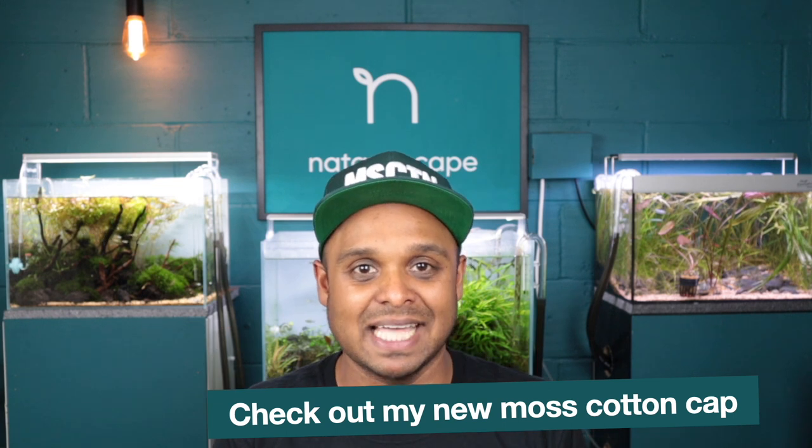Welcome back guys to another episode of NACWASCAPE. I know I've been away for a couple of weeks — I've been visiting family. Restrictions have eased here in the UK, so we packed up the family and went to see my parents and in-laws so they could see their granddaughter, who they haven't seen for about 11 months. Welcome back. If you're new to the channel, consider subscribing so you don't miss out on different aquascape setups, product reviews, unboxings, and me trying things to overcome issues in the aquascaping hobby.